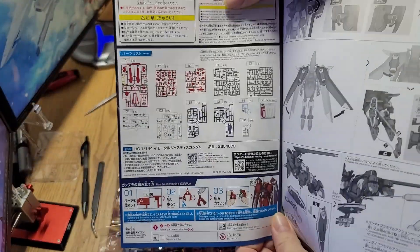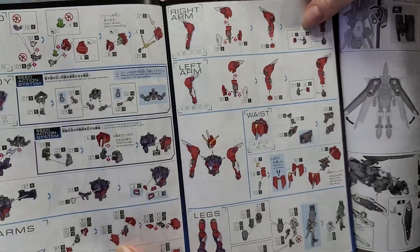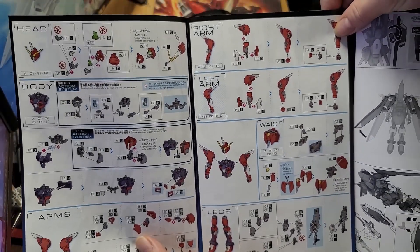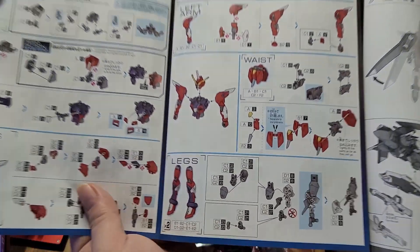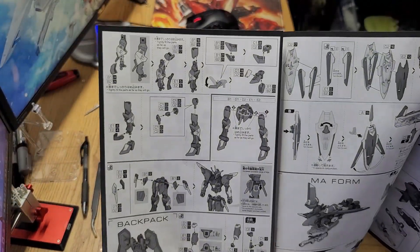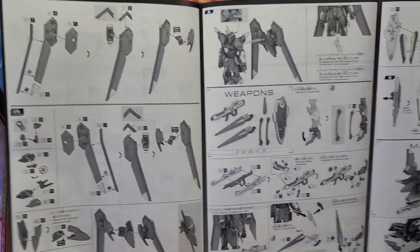Opening it up, there's a color page showing all the runners. A little further in, in color, we have the head, the chest and arms, and the very beginning of the legs. Then more of the legs and the backpack down at the bottom, and more backpack on the next page.